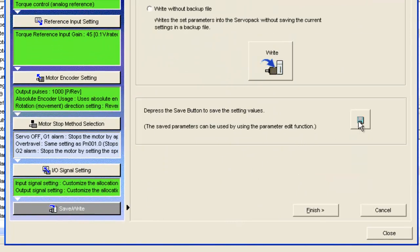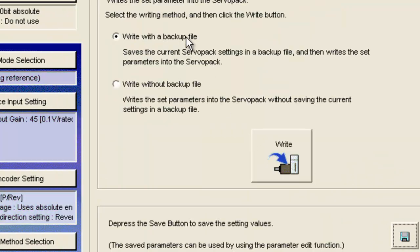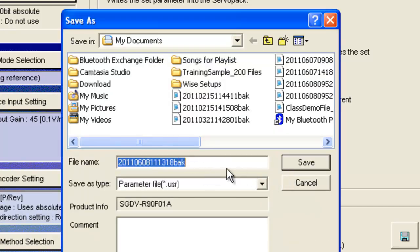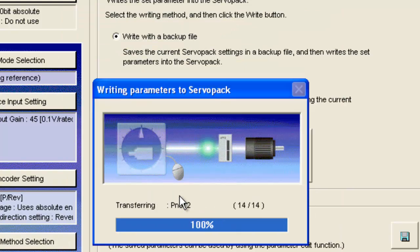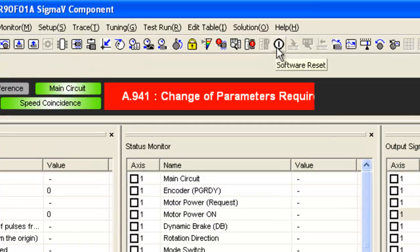Don't forget the last step: save and write. I'll first save this file in case I need to come back to it — calling it 'torque mode example.' Now I'll write with a backup file, meaning write and save the existing parameter file. Can't hurt to save the defaults. I'll write the result of the wizard into the servo pack, and now I do have to cycle power, so I'll finish this wizard and cycle power.